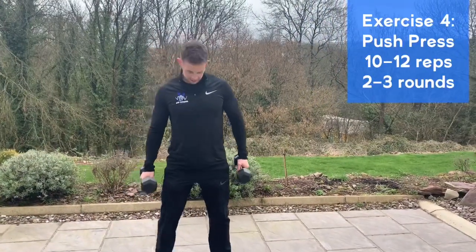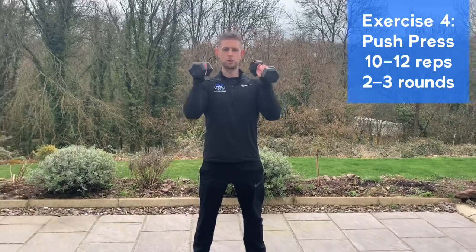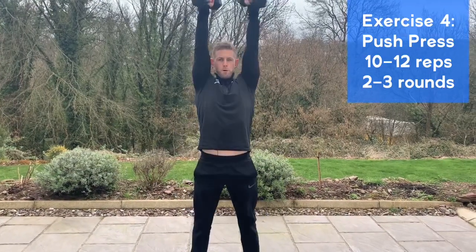Next we're going to work the legs and upper body together with a push press. Start in squat position, heels wide, hips and toes out, dumbbells up into the shoulders. Sit back and squat down low, then push up high, chin to the ceiling, pressing the dumbbells up over the head.